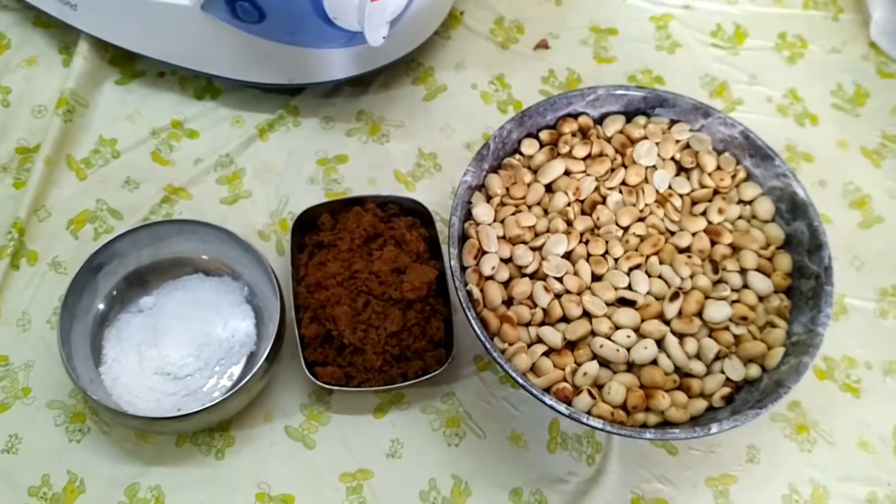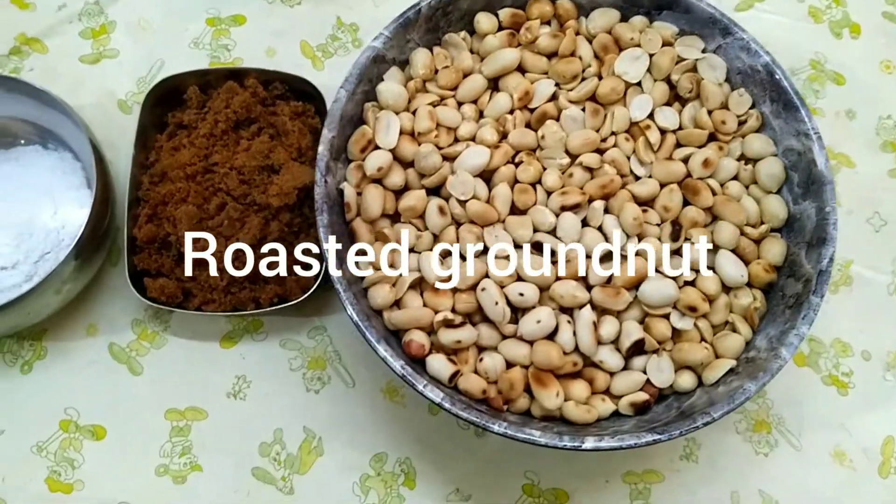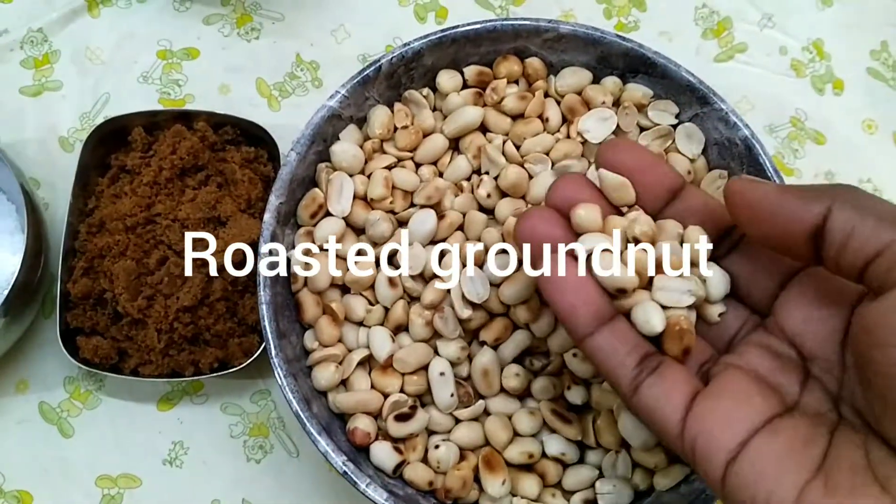Hi Friends! How are we doing? Let's add half kg of peanuts to dry and roast.